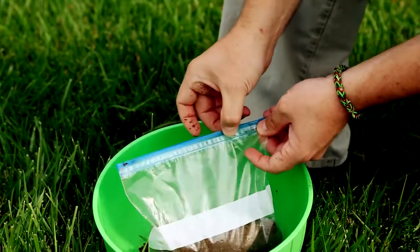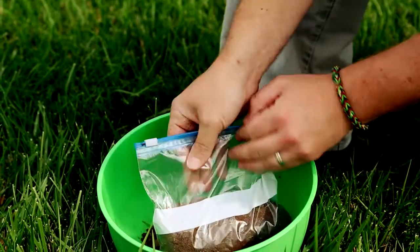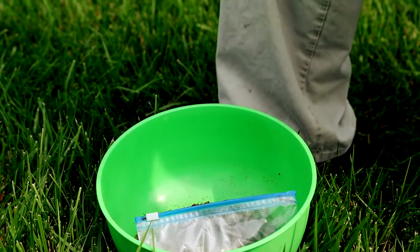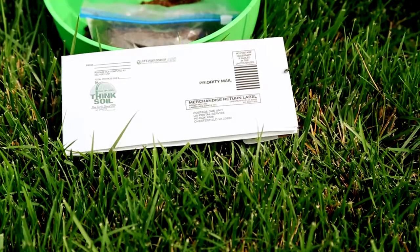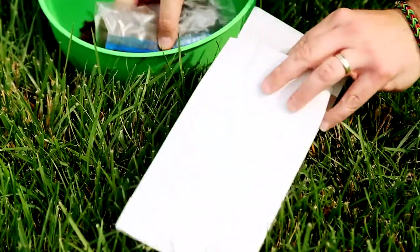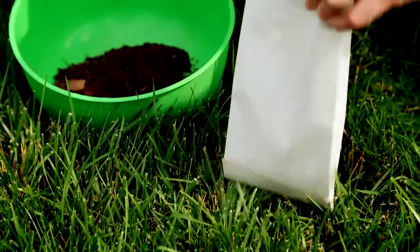As you close the Ziploc, try to remove as much air as possible by pressing down on the bag as you slide the Ziploc to the full closed position. Please don't send any muddy soil. Next, place the baggie containing your sample into the envelope that is pre-addressed to the Richmond, Virginia Post Office serving the Stewardship Labs.